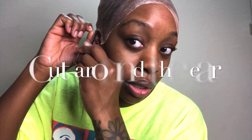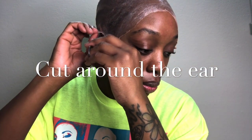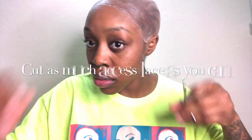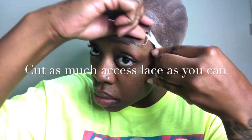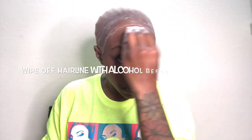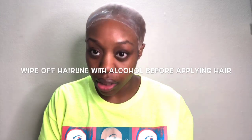Where it's actually glued to your head is where you want to cut — as clean as it possibly can — so it doesn't look sloppy and you can get the lace to lay flat. I want the lace to look clean at least.